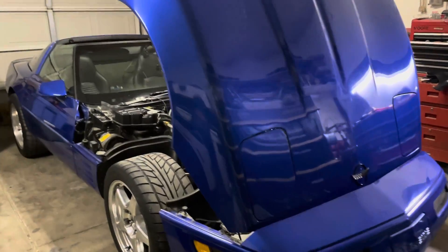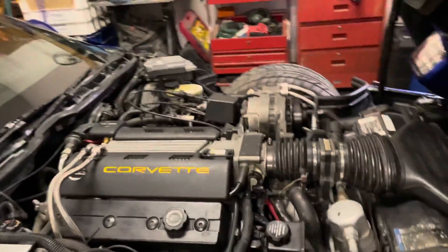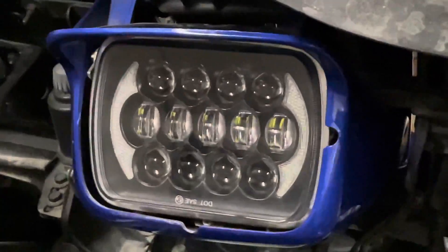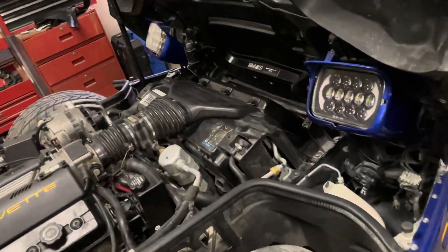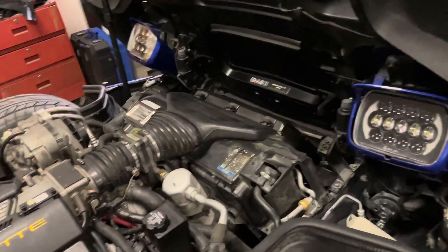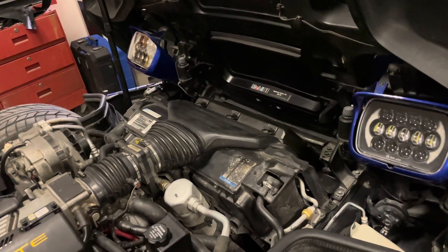Hello everybody, I just installed some beautiful headlights on the C4. They're LED — not HID — but they're LED headlights and they're actually rated to be better than HID headlights. They cost me $50 a piece, with shipping coming to $110 for the pair. I'll link them down below if you guys are interested.